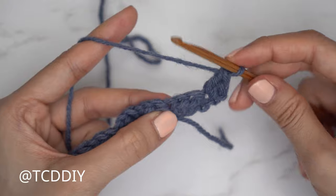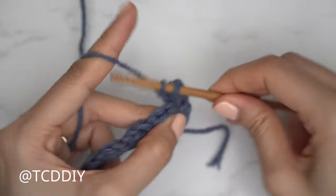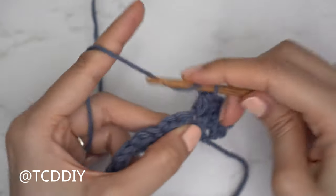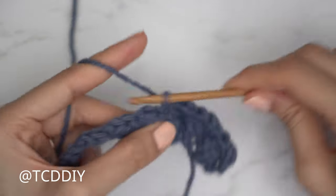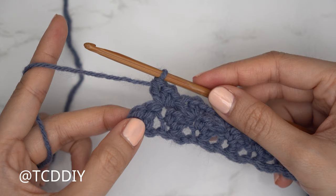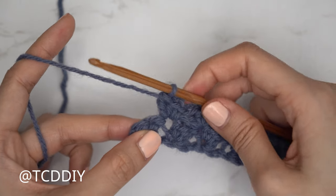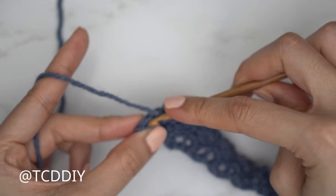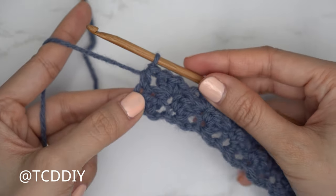Chain one, flip your work, and start your first sedge stitch remembering the first one is only a half double and double crochet into that first stitch. Then skip one, skip two, just like we skipped two chains for the first row, and into that following stitch it's a single, same stitch a half double, and into the same stitch a double crochet. Continue until we have two stitches left.